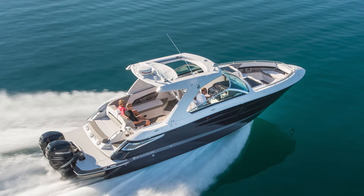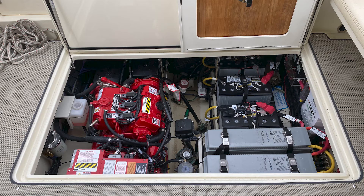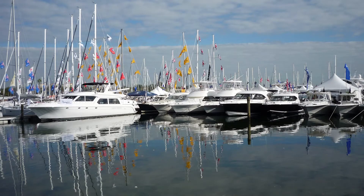Check fuel quality. Westerbeke recommends a fuel water separator be installed to protect your generator's fuel system. Refer to your fuel water separator manufacturer's instructions for safe practices. If water exists in the fuel, the generator should not be operated to avoid potential system damage until the problem with the fuel has been corrected.